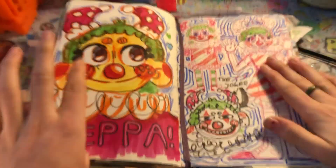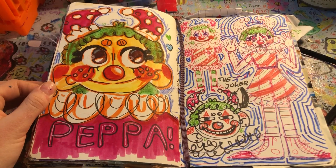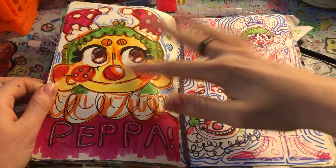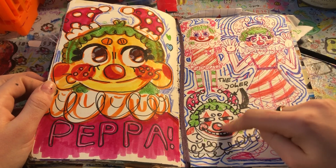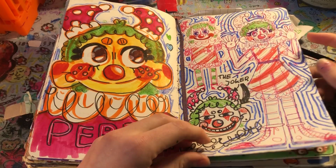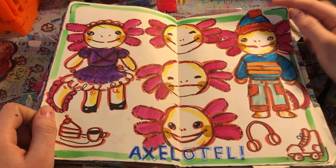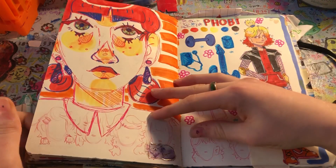Here's my Peppa spread. I love Peppa so much. Peppa is one of my clown OCs — she was actually born in this sketchbook. These were the first drawings of her. I drew this one and I thought it looked like the Joker, so I wrote 'the Joker.' But that's Peppa, I love her. Here I have a little axolotl spread — it's an axolotl spread, don't know what to say.